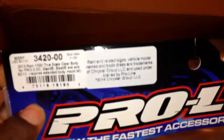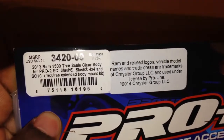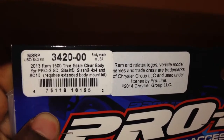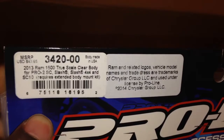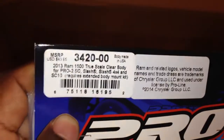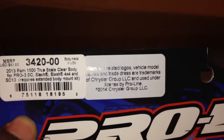Anyway, this is from Proline — a new body they just released this year. This is for the slash 4x4. It's the 2013 Ram 1500 true scale clear body. It's for the Pro 2 SC, the slash, the slash 4x4, and the SC10. SC10 people, y'all can cop this too.